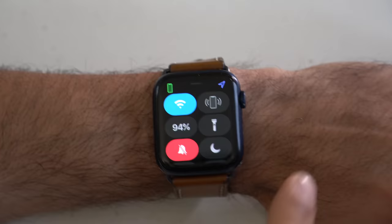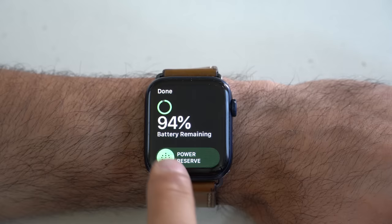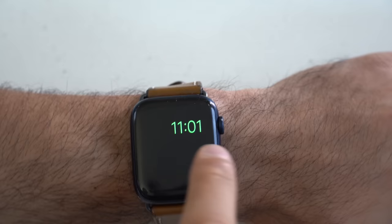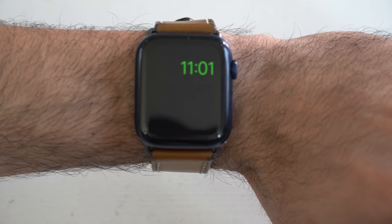If you tap on the battery percentage here, not only can you see the battery percentage of the Apple Watch itself, it'll also show you your AirPods — if you have your AirPods connected, you can see the battery percentage there as well. You also have the Power Reserve mode here. When this is enabled, it will basically just make your Apple Watch into a watch — depending on the battery percentage you left it on, it should last an entire week on a single charge, but your Apple Watch will serve no other function besides telling you the time.